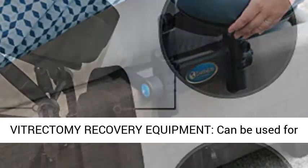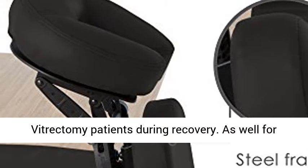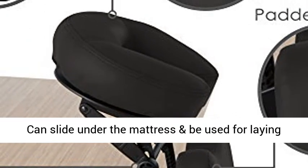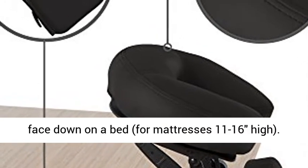Vitrectomy recovery equipment — can be used for vitrectomy patients during recovery, as well as for sleeping, reading, relaxing, or using your tablet. Can slide under the mattress and be used for laying face-down on a bed, for mattresses 11 to 16 inches high.